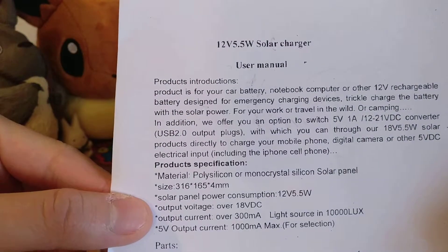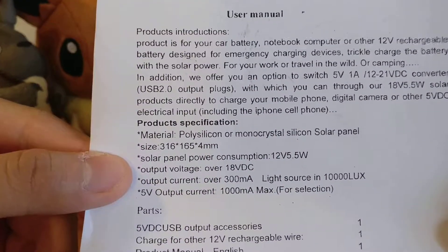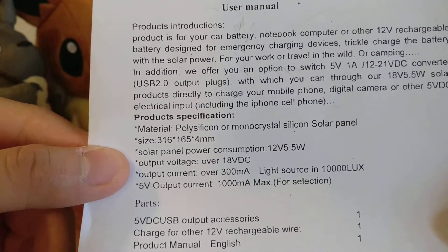Here's the information regarding it — it's a 12 volt 5.5 watt solar power charger. I'll have you read through it; you can pause it.